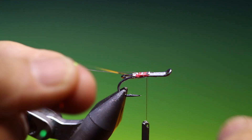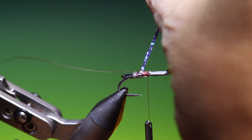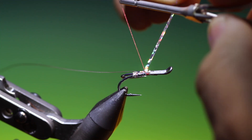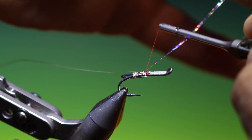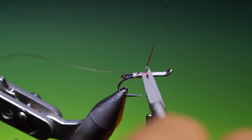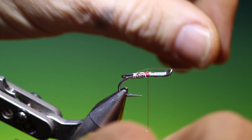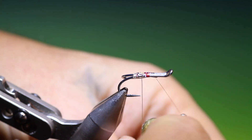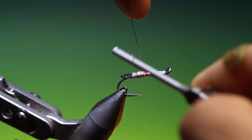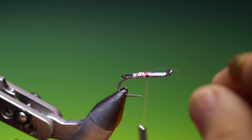Then take the holographic tinsel, tie it into the tag, overlap it — four turns is enough. Come up, tie that off. Tinsel scissors again, trim that away. Then we take our wire and make three turns of rib with that.